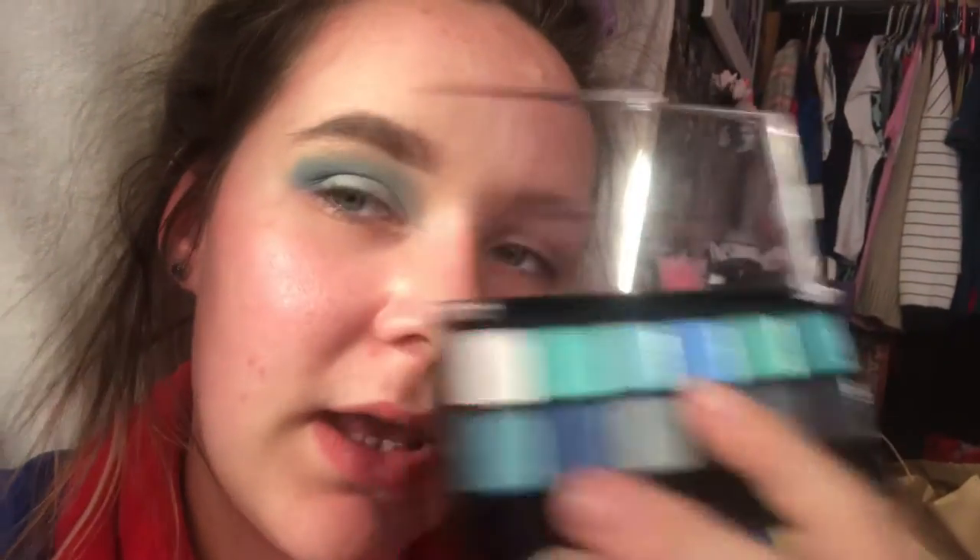So this is the look I've created using the 99p Max & More blue eyeshadow palette. You can kind of see the difference between the colours — this is what it looks like with no mascara. I've decided to add a darker colour and put it in my crease.